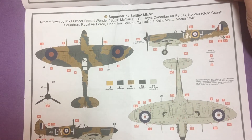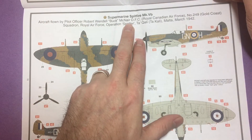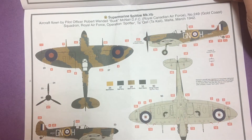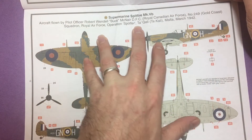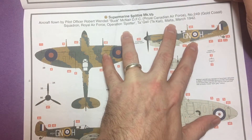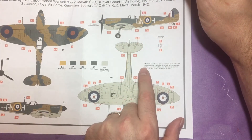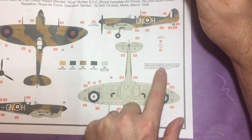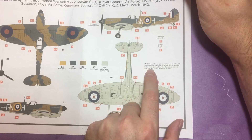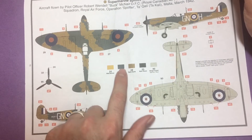Marking A is the aircraft of Robert Wendell McNair, DFC, Royal Canadian Air Force, Number 249 Gold Coast Squadron, Royal Air Force, operating on Malta in March 1944. A little side note: McNair's aircraft was reported to have been delivered in Dark Earth, Midstone, and Sky camouflage, but later had the Midstone overpainted with a locally mixed dark grey colour - that's why it has the Sea Grey.